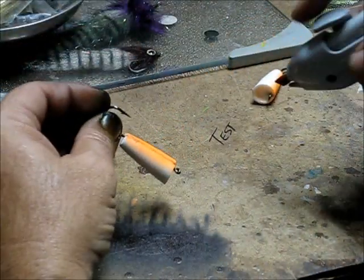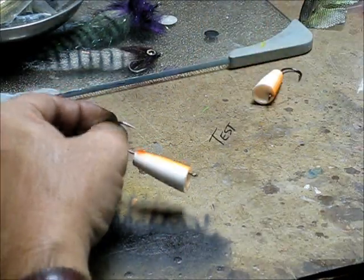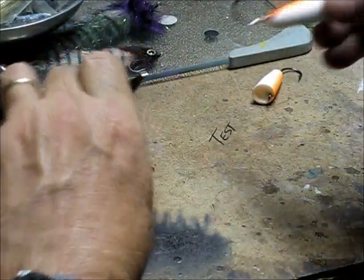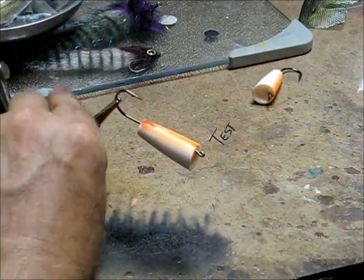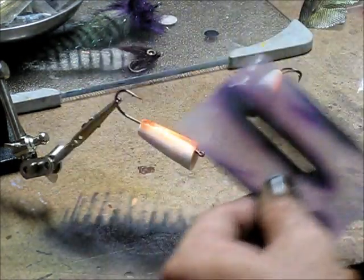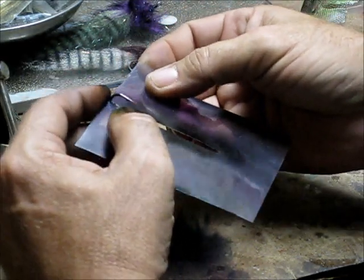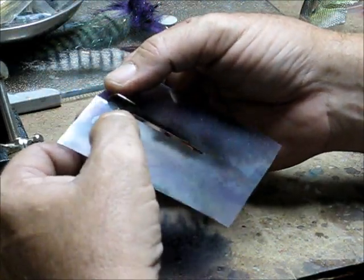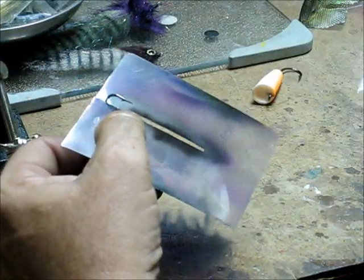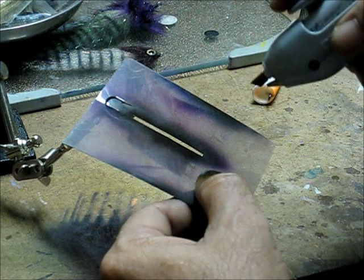Go ahead and touch it up in the middle with a little vermilion. I need to use that mask to get my stripe good. Use this mask here.